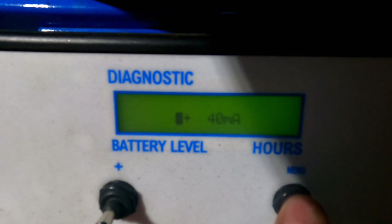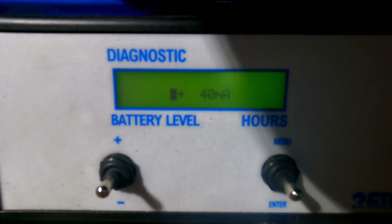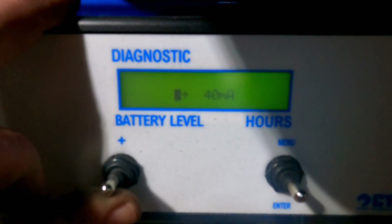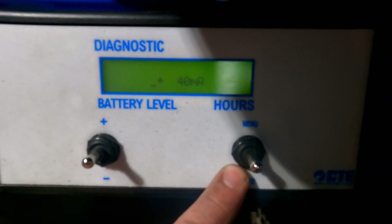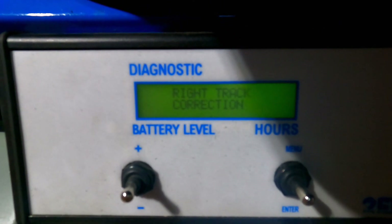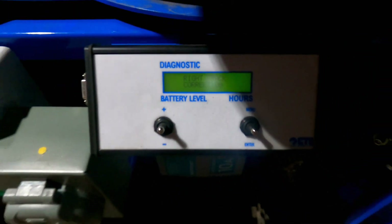Here we can compensate for track drive one way or the other depending on which direction it is, so we're either going to increase or decrease what's going to that coil. Once you do your increase or decrease, hit enter and you'll see it save and go back to the menu. Then just power cycle the key and test it.